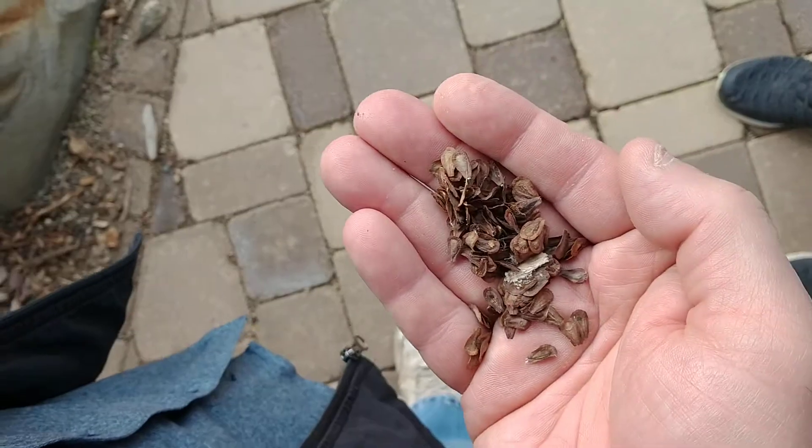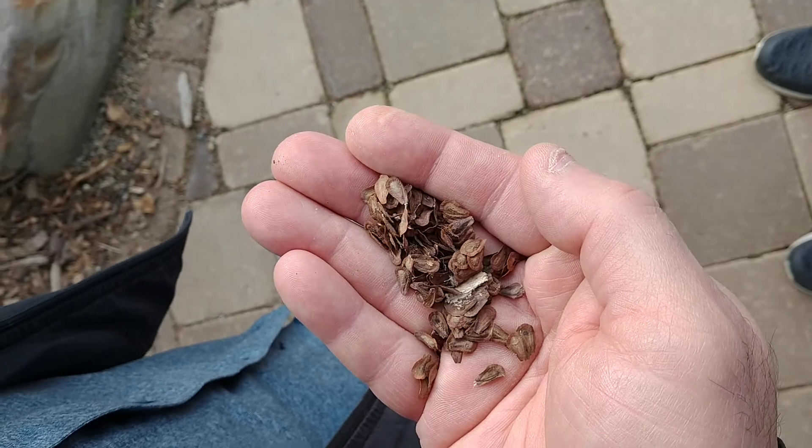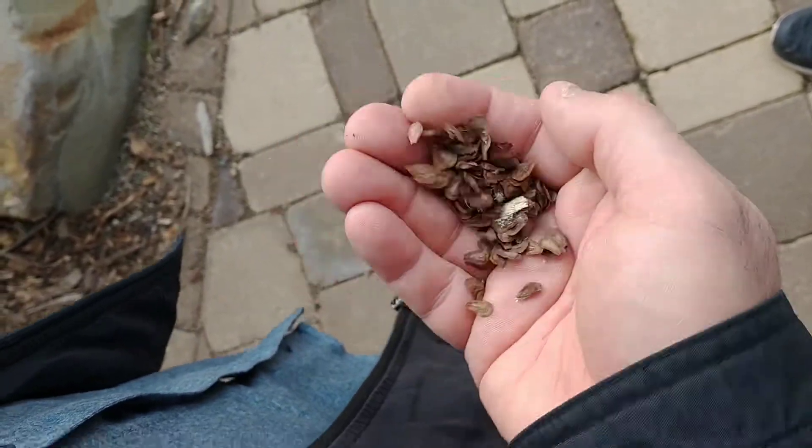That's a real quick technique on how to extract milkweed seeds from the pods. I hope you like this video — give it a thumbs up, share it with your friends, and have a great day. Bye!